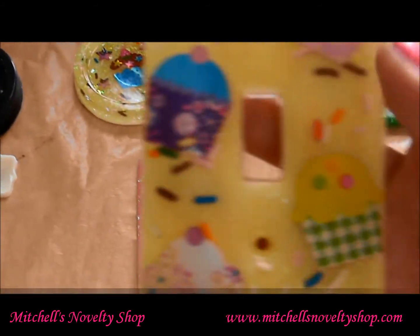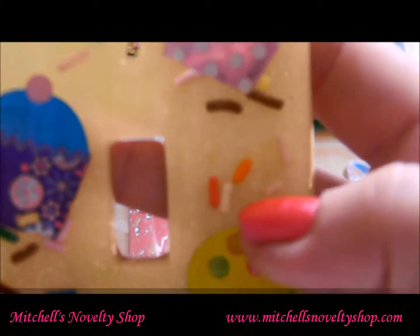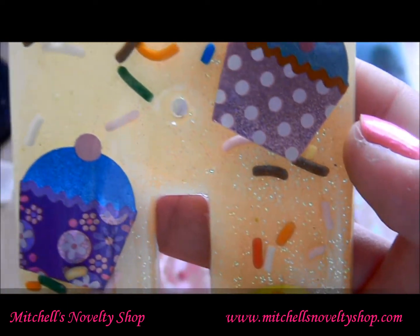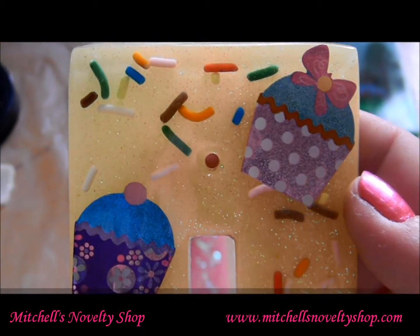This one is really cute — it's a little cupcake one. I put in some little candy sprinkles and it's got a yellow glittery background. I just thought this turned out really, really cute, and it is pre-drilled.